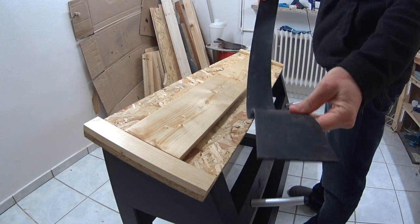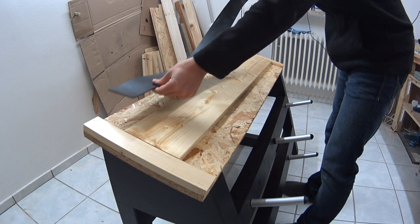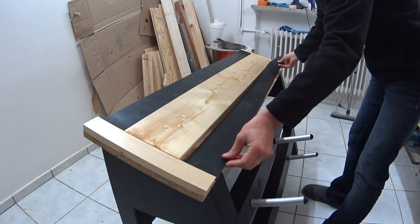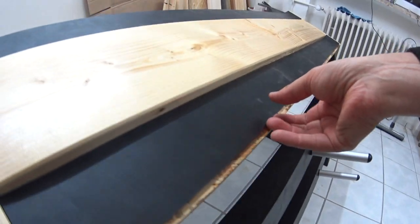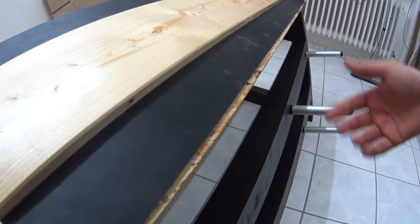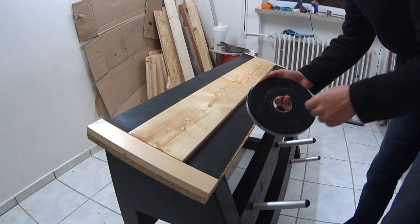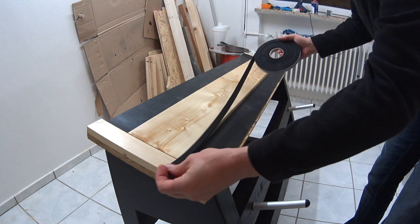Finally I made the dumbbell shelf and I added some rubber strips, as you can see here. Unfortunately I made a mistake with the lower rubber strip, but I will fix this with some self-adhesive sponge rubber strip.